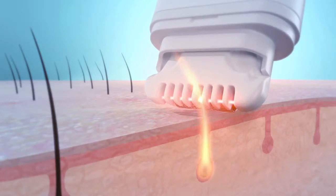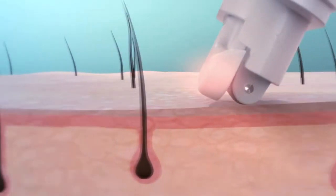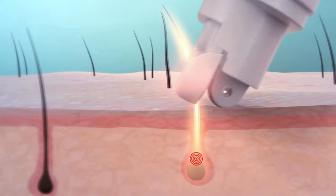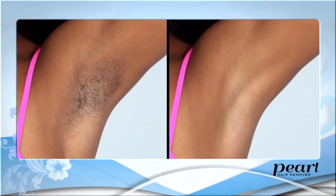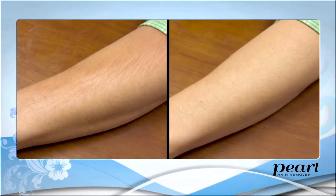It weakens the follicle and disrupts the molecular communication pathway between the bulge and the bulb. This leads to long-term effects on hair growth cycles and reduces hair growth, so you'll need to use it less and less.